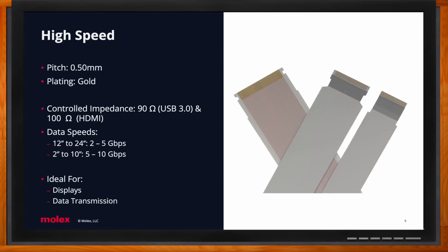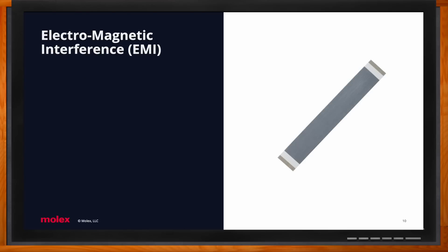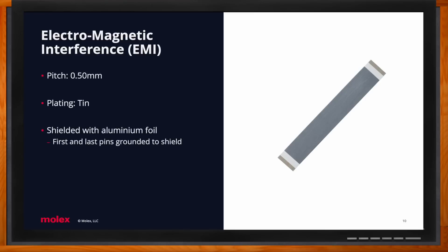PrimoFlex is also a good solution for high-interference environments where EMI is a critical design concern. Our fifth and final solution-based category is EMI — a cable with aluminum foil wrapped around the body of the cable, with the first and last pin grounded. For grounding, we place the cable under a laser and etch out a small trace to expose the circuit, and then the cable is wrapped with aluminum foil, heat pressed on, with those pins grounded.